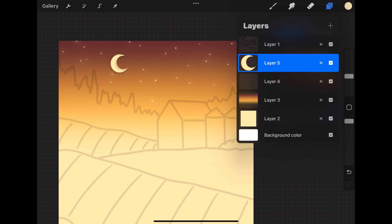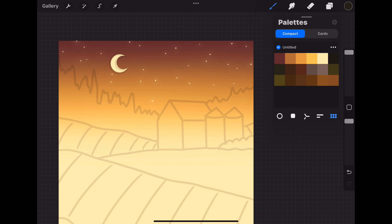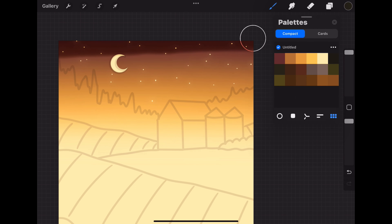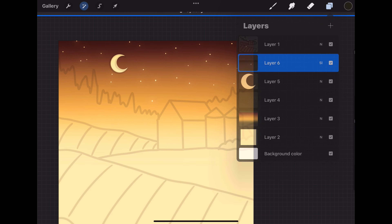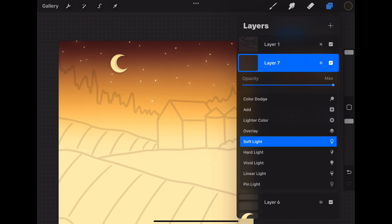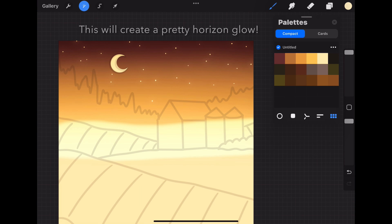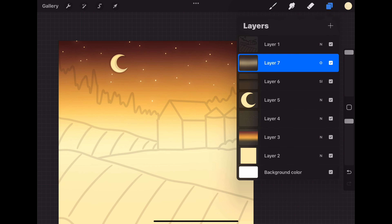Then let's add a new layer and put it into soft light, switching back to the soft airbrush with the paintbrush. Using the sixth color in the first row, let's paint a thin strip of color just along the top edge of the canvas, and then using Gaussian blur, let's blur this layer to about 32%. Next let's turn the opacity of this layer down to about 92%. Then let's add a new layer and put it into overlay. Using the fifth color in the first row, let's paint a thin strip of color in the center of the painting around the horizon line, and then blur this layer to about 52%. Then let's merge all of our layers except for the trace layer back together, which completes painting our sky.